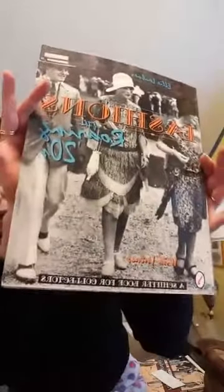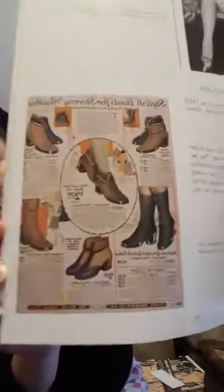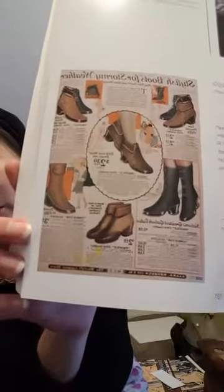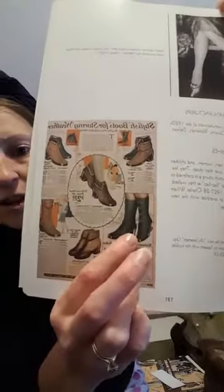It's a little easier to find resources from the twenties, thirties, and forties than it is to find original source material that's much older. I've got a couple of different books here. These types of books are really good because they show period advertisements. This one is 1920s, and it shows a couple of different options of winter and cold weather footwear — some like a galosh-style overshoe, some quilted. These ones up top almost look like a fabric or wool style with a little zipper up front.